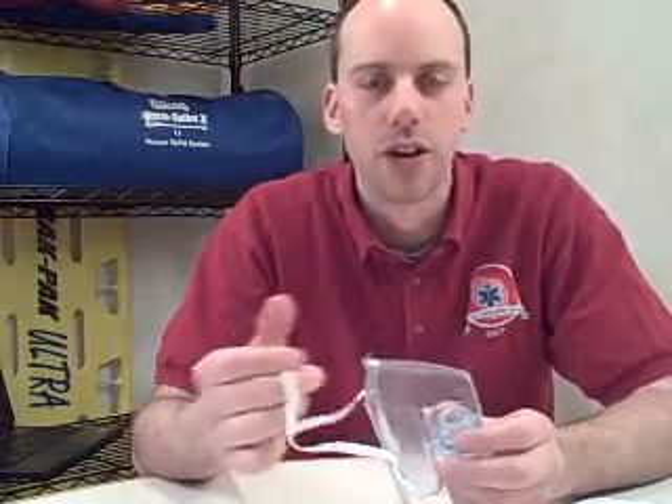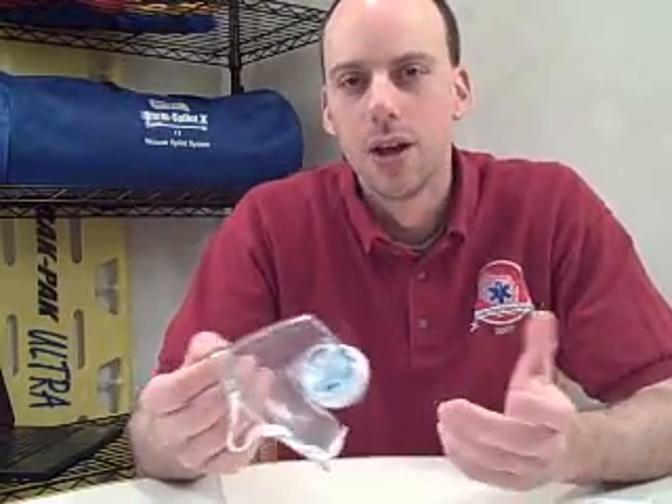I'm sure Dan would be willing to get you more information if you're interested in how to get these for your service. This has been Greg Fries. You can find more from me at eps411.com. Thanks.